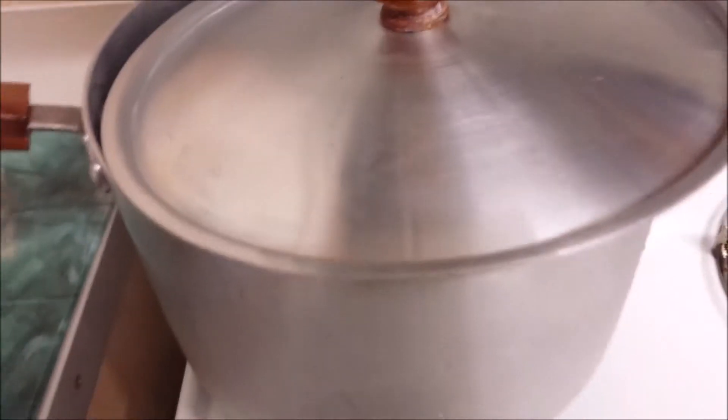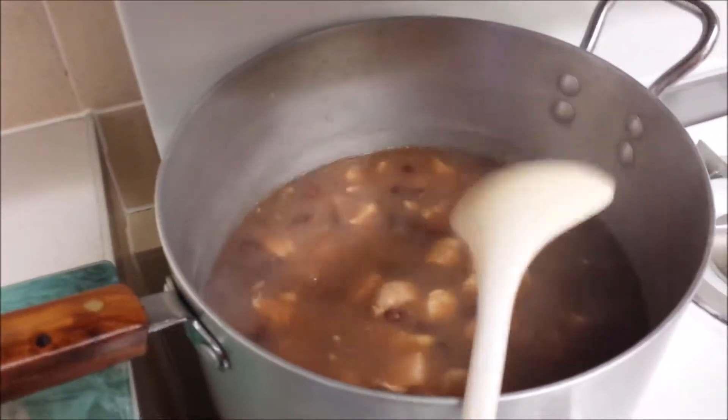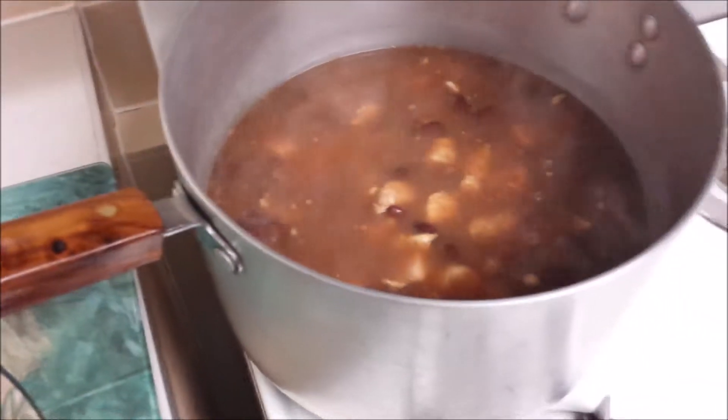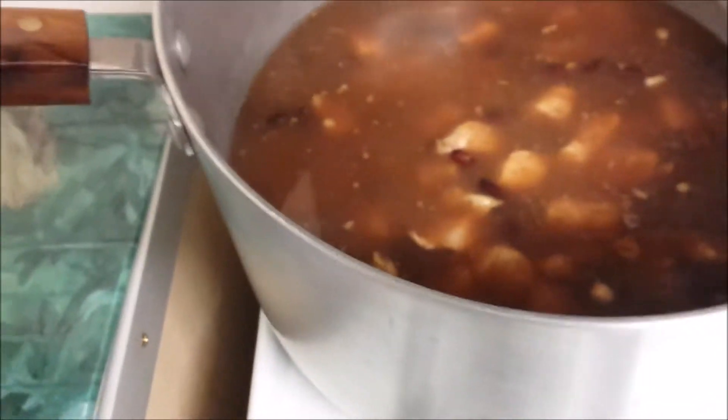We'll just allow that to do what it's doing. Once your peas come to a boil, you then add your meat. There's your meat — and now we're just gonna let that boil with the fire turned up.